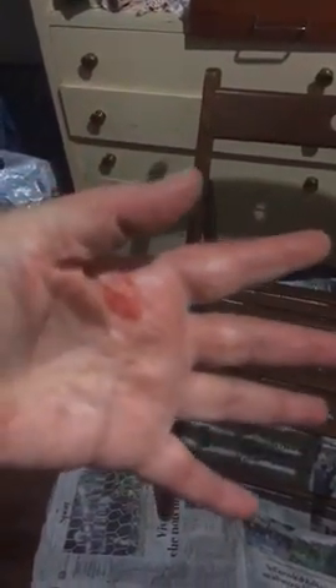Heads up: I cut myself with a rusty screwdriver opening this, which is also a mess because it's all dried out. Too bad — it would have been the perfect color.